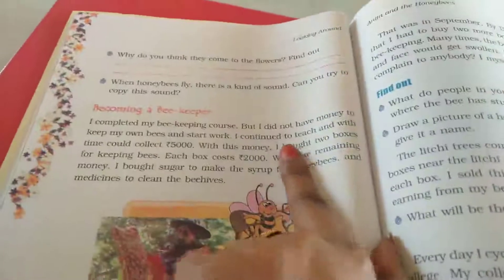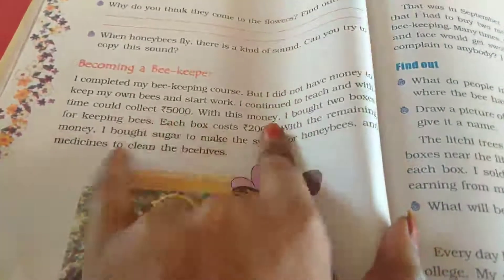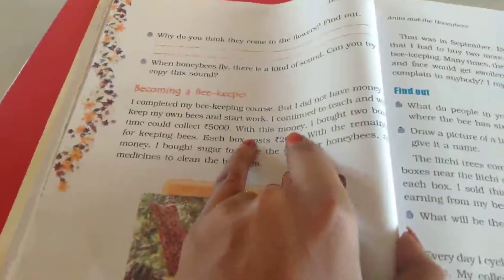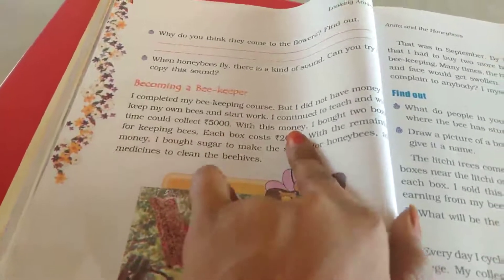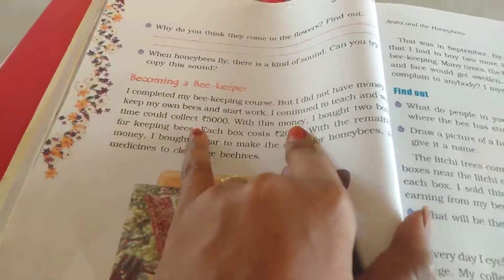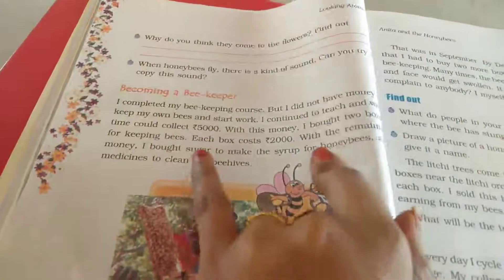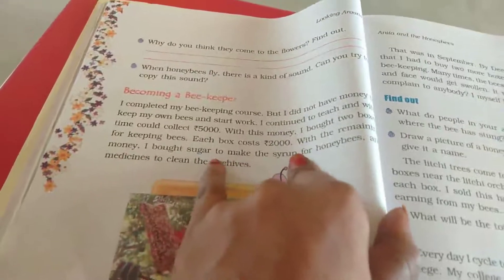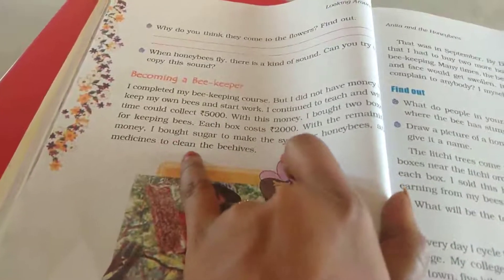I continued to teach and with time could collect 5000. She continued taking tuition again. With this money I bought two boxes for keeping bees. Each box cost 2000. With the remaining money, I bought sugar to make the syrup for honeybees and medicines to clean the beehives.